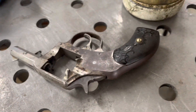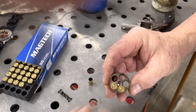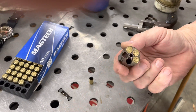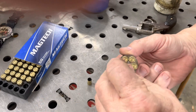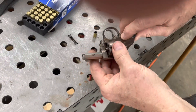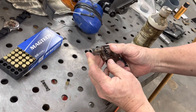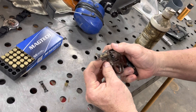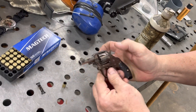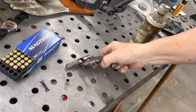All right, I got some .32 Smith and Wesson, we're gonna shoot this little guy, so let's load her up. We got one, two, three, and five. This sits in there like so, the pin goes in there to push it down, it goes up like that. Then over to the bullet trap.